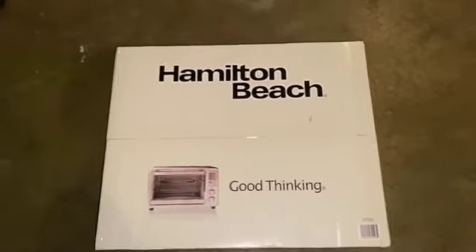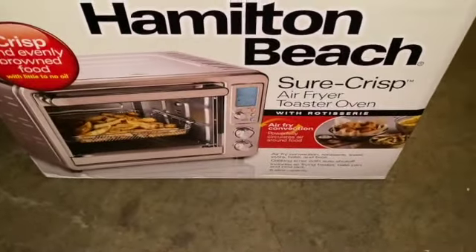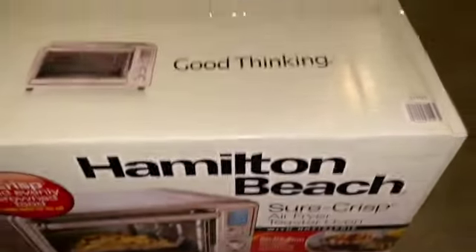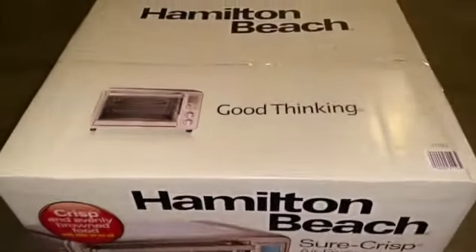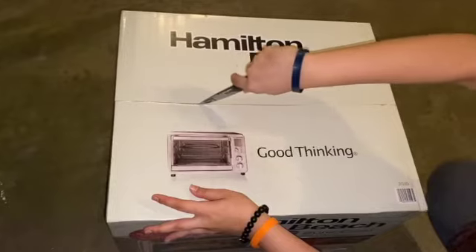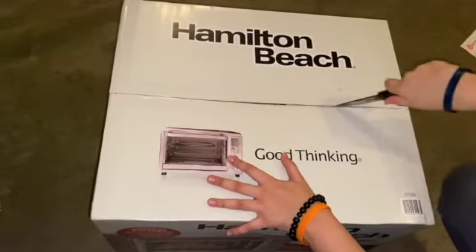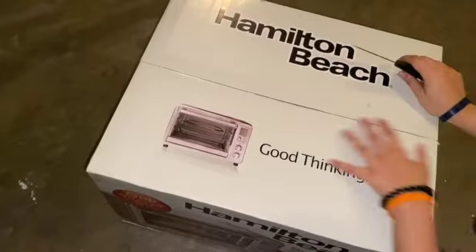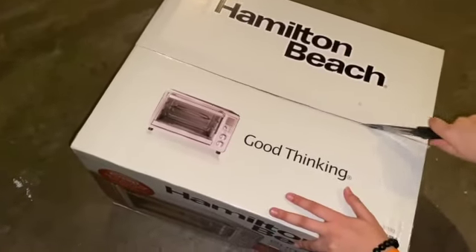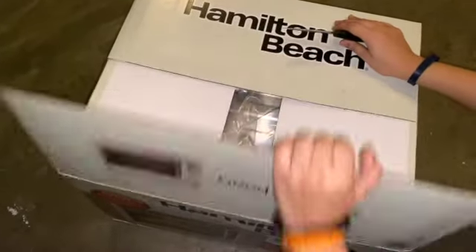Bismillahirrahmanirrahim, welcome back to Nadia's Kitchen in USA. This is part two of our chicken puff pastries. I decided to open up our toaster — our air fryer toaster oven — the one that we will be baking our puff pastries in. This is brand new, I'm literally opening it right now, I got it in the mail. This was the reason why we were doing a part two, because I was very excited to show you guys my new toaster oven that my mom ordered. There was a little delay in shipping, that's why we had to make a part two. So I'm going to open it up.